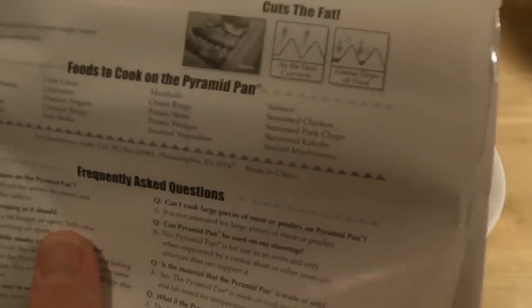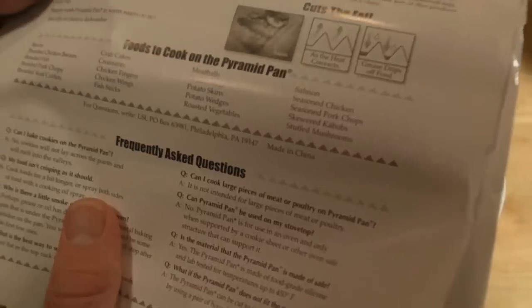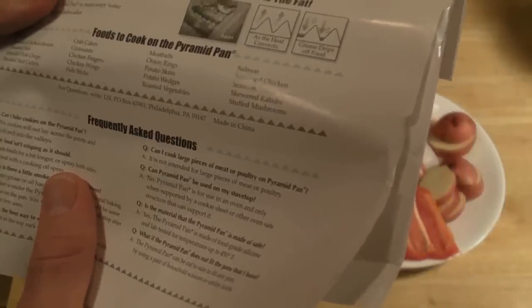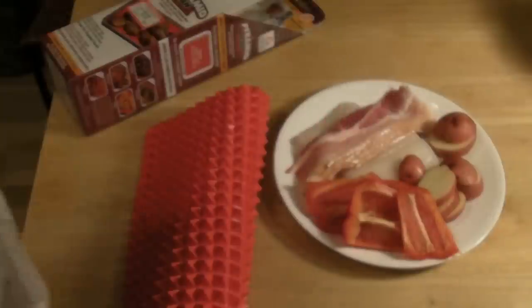So just looking at foods to cook on the Pyramid Pan: you have bacon, breaded chicken breast, breaded fish, breaded pork chops, breaded veal cuts, crab cakes, croissants, chicken fingers, chicken wings, fish sticks, meatballs, onion rings, potato skins, potato wedges, roasted vegetables, salmon, seasoned chicken, seasoned pork chops, skewered kebabs, stuffed mushrooms.